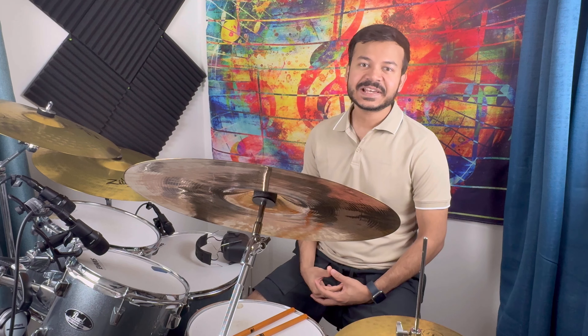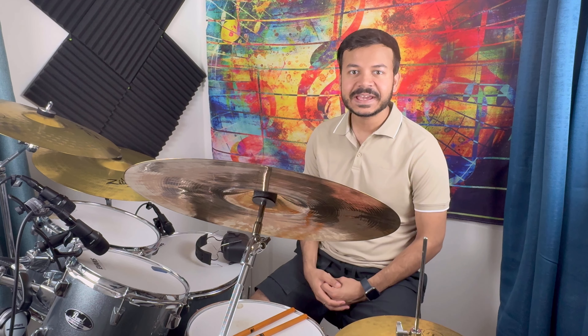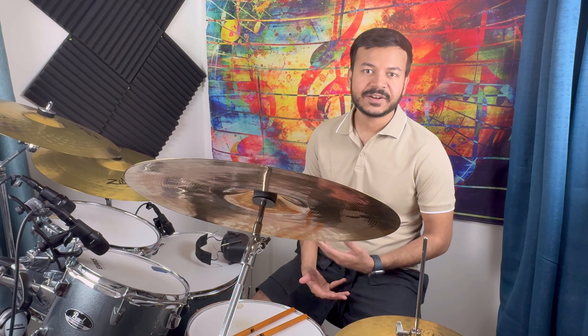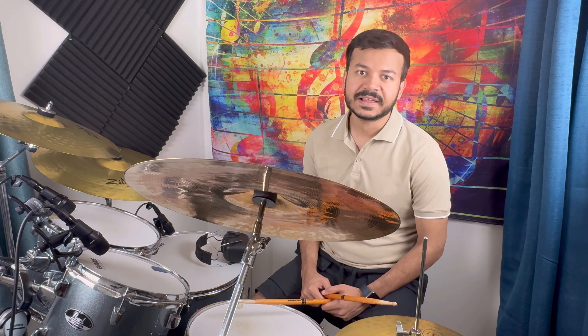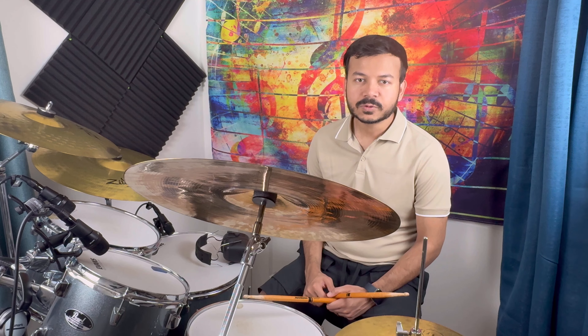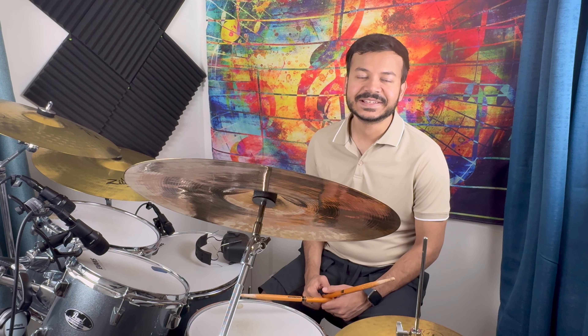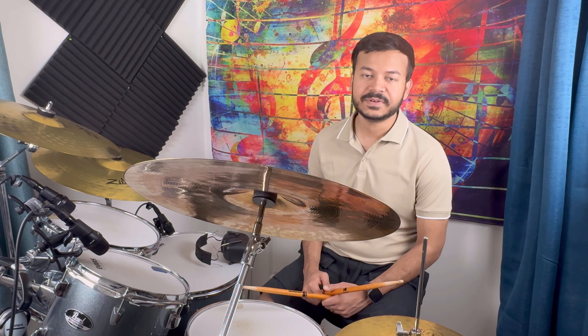Hello friends, in this lesson we are going to learn a beautiful movie song 'La Pata Ladies'. This song is another hit of Arijit Singh. This song is 80 bpm and as usual I would recommend that you use a metronome. This song is good for beginner drummers because the beat we use is a little intermediate type, so it's a good transition — you will learn something new. We will also learn a fill, so this is good for beginner drummers on how to use the fill.